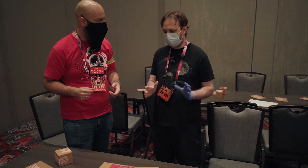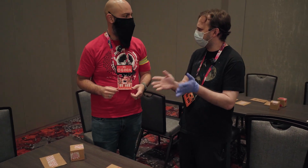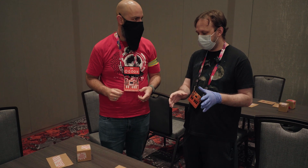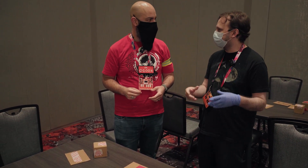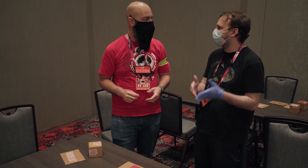Tamper Evident is technology that is adjacent to locks. Locks are meant to keep people out of your thing for some period of time. Tamper Evident is made to show that somebody tried to access your thing — whether it's a shipping package, an envelope, a safe, a shipping container, whatever it is.